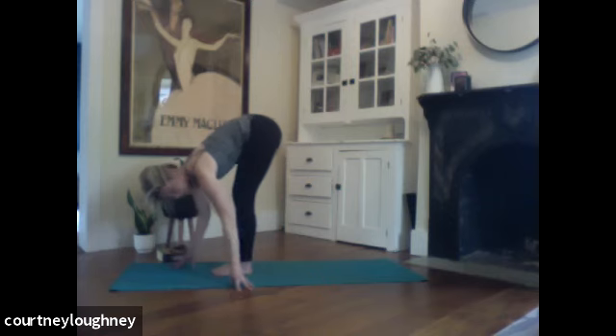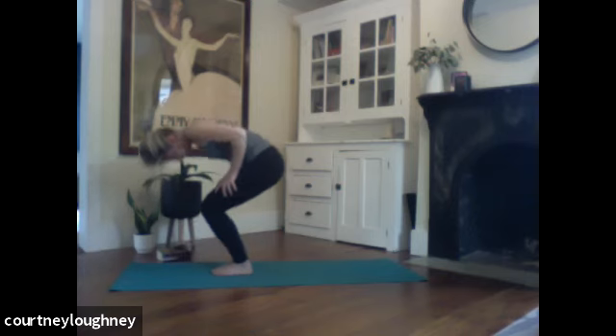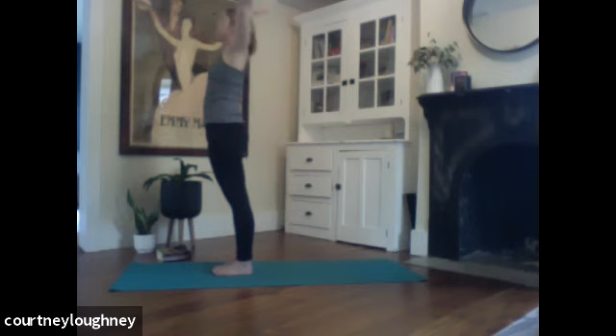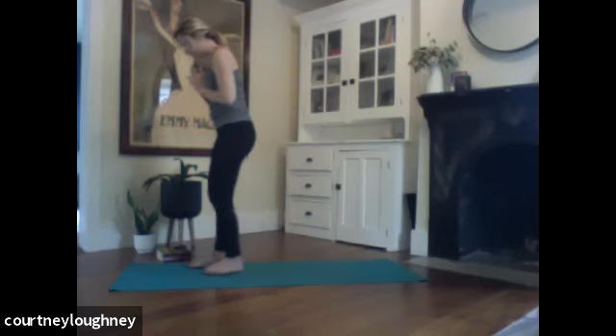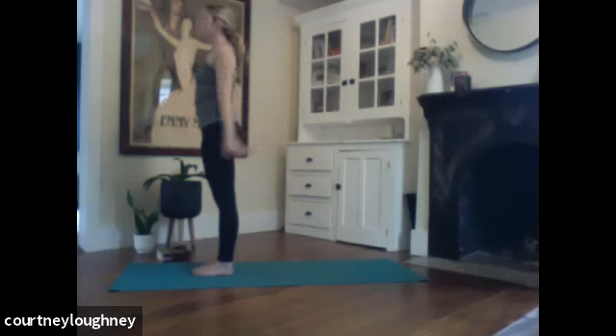And then inhale to walk the hands back through center, bend the knees nice and deep. Press the hands onto the thighs to rise up. Sweeping the arms up, take a full breath. Palms touch overhead and then bringing those hands to heart center and pausing, taking a full breath in and a full breath out.